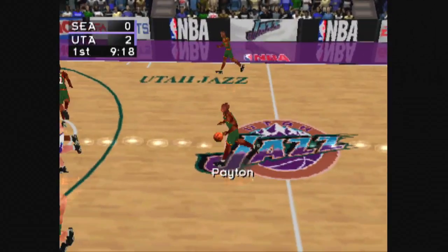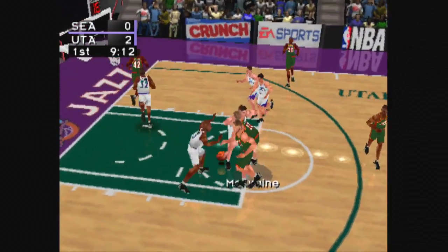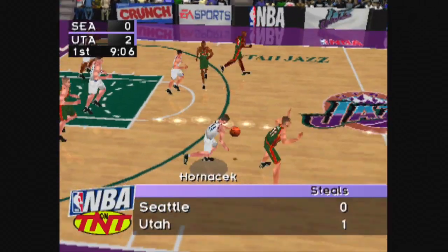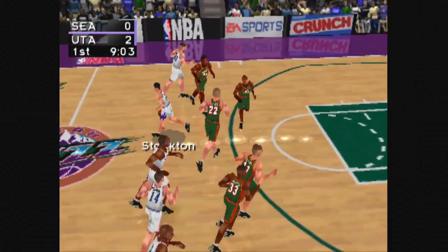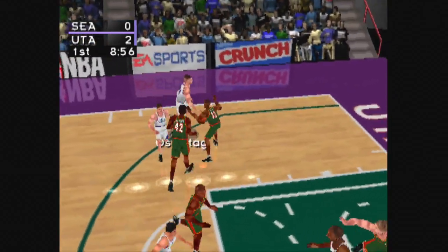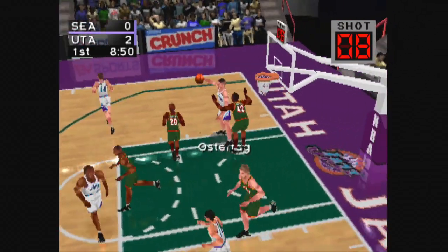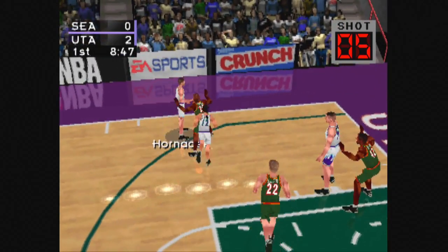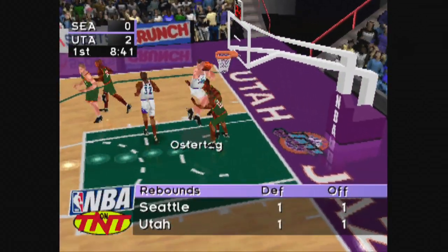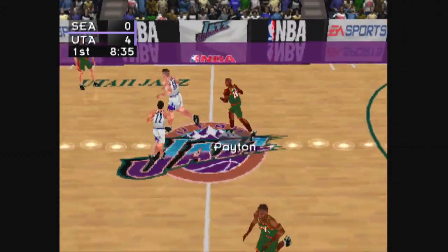Inbound pass to Payton. McIlvain gets the ball. Hornacek with the interception. Pass to Stockton. From the top of the key to Ostertag. Stockton handles the pass, gets it to Russell, gets it to Ostertag, passes to Hornacek. He puts up the jumper, pulled down by Ostertag with the easy lay-in. Utah is ahead by four.